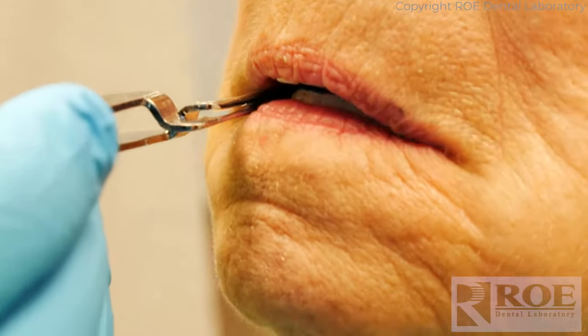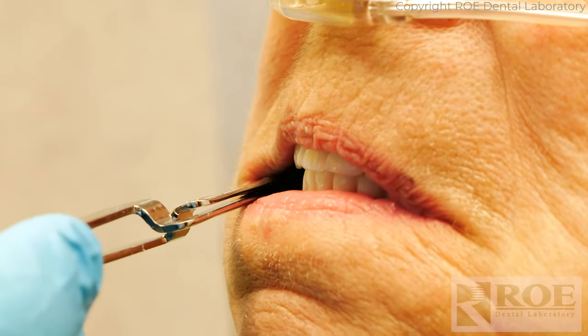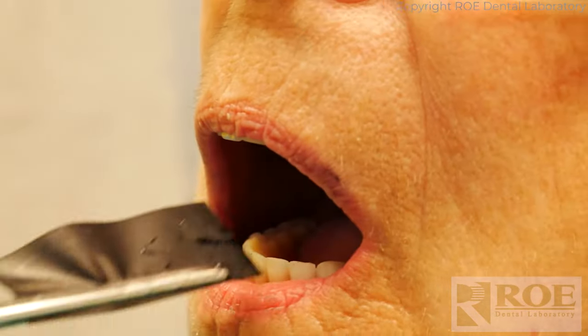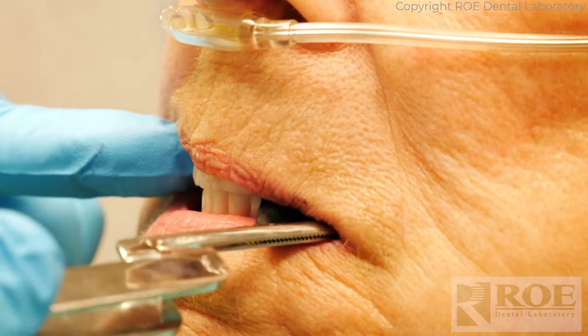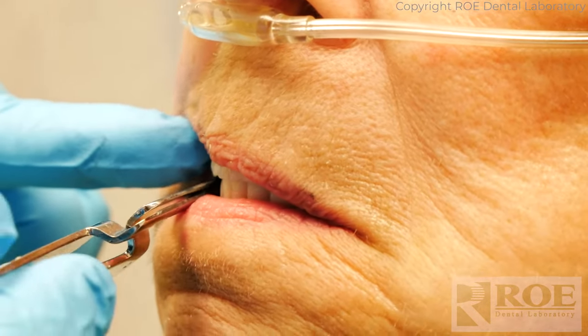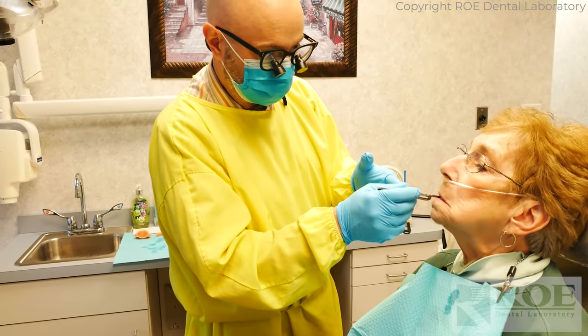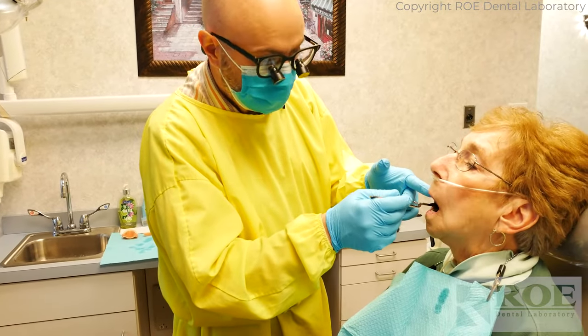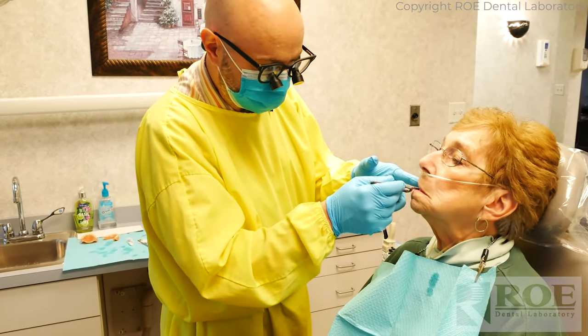Job well done. When you bite down, do you feel one side touching before the other? Can you bite down for me on your back teeth? Stay right there. Feel that? Thank you. Open for me again and bite down on your back teeth. Stay right there — feel how tight that is. Open for me again and bite down on that side. Almost the same — one more adjustment. That's the first time I felt that kind of resistance.